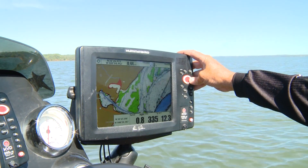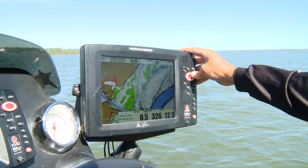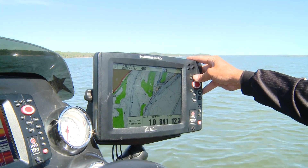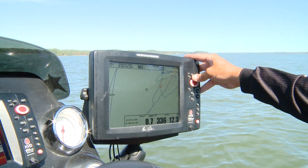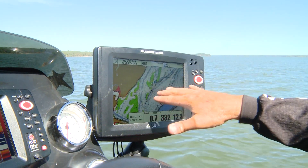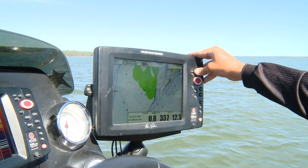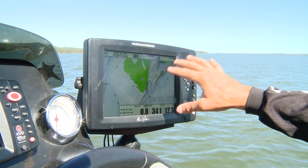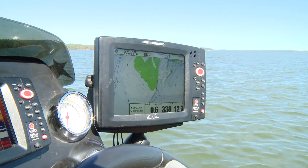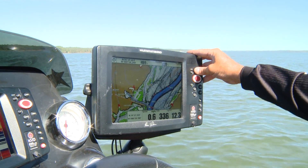The other thing I really like is a lot of times you get on a bite where it seems like the fish are really concentrated around a certain depth zone. Here on Kentucky Lake, ten foot is one of those magic numbers. So I've got everything highlighted in green at ten foot — it really just helps you understand and see how these areas lay out. With that highlight zone you still have the increment lines there on the screen, but it just shows you that ten-foot zone highlighted in green so you know where all those areas are.